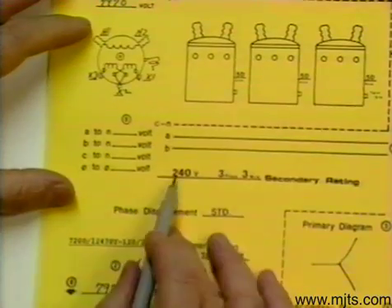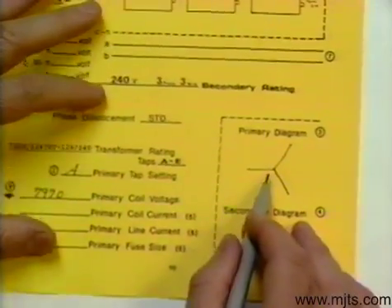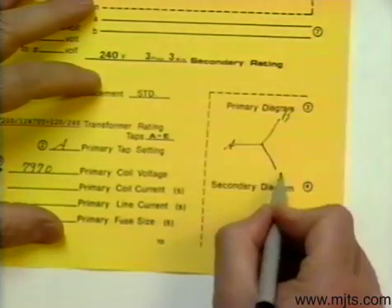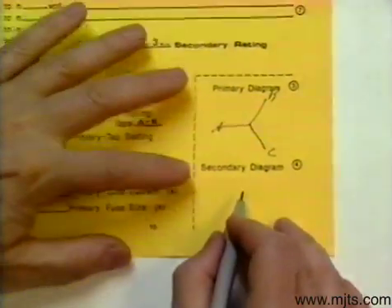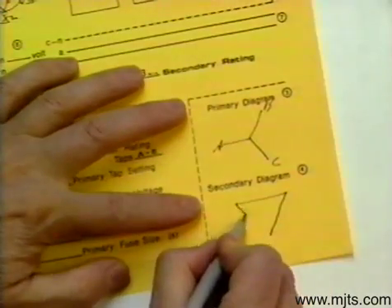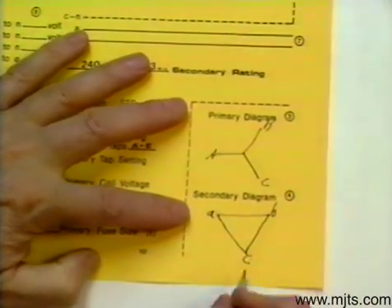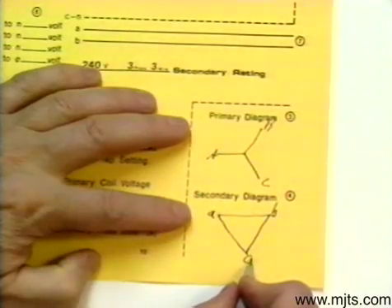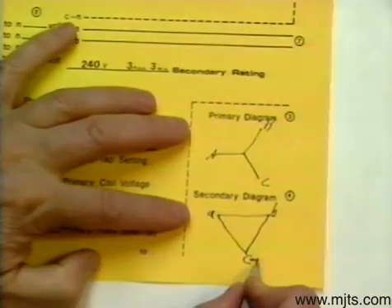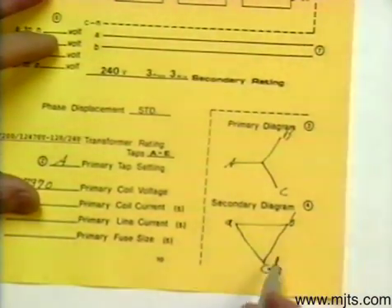On the low side we want delta standard. The least possible displacement on a wide delta is 30 degrees, so we will have a diagram on the low side that will look like this. Our A phase is going to be at this point, then B and C. Three wire means one of these is grounded, and according to our schematic we have C grounded — and remember that any one of the three could be grounded if desired.